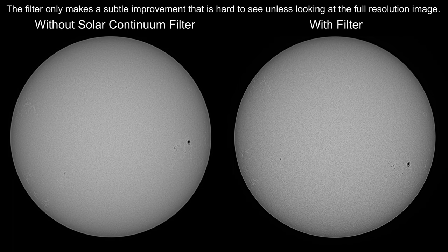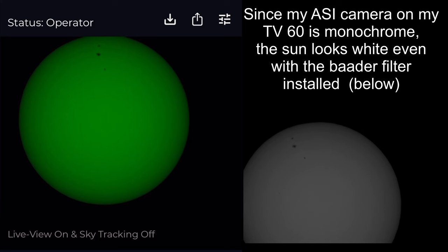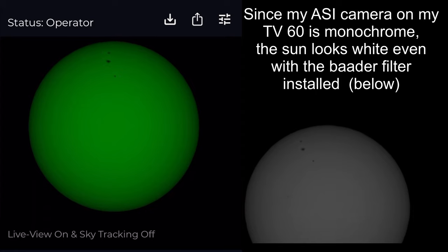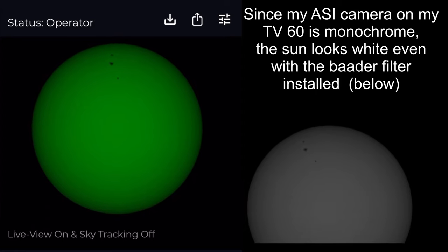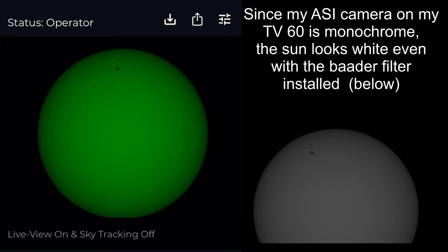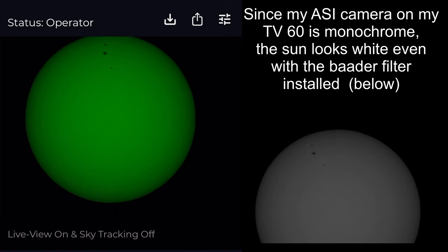By limiting the light passing through the sensor to around one single wavelength, you don't have to worry as much about near infrared being out of focus or the other side of the spectrum blurring your image. You certainly don't need to add this filter but it can help you see a little bit more detail in white light, especially surface granulation. The downside, as you can readily see, is that the filter makes everything green, so you may not like that green look of the sun when viewing it visually.